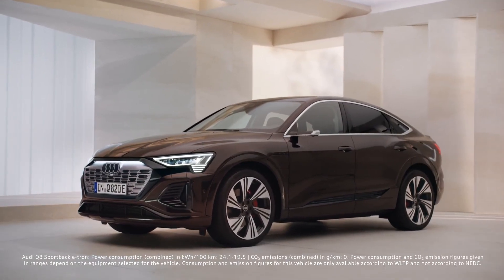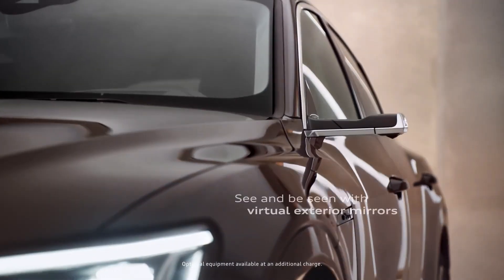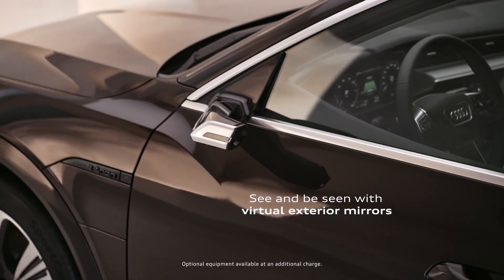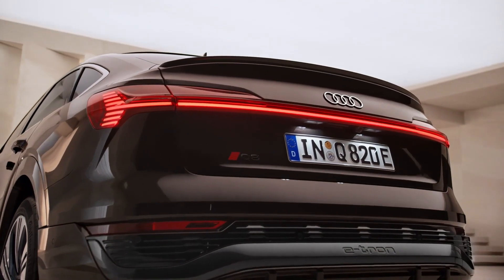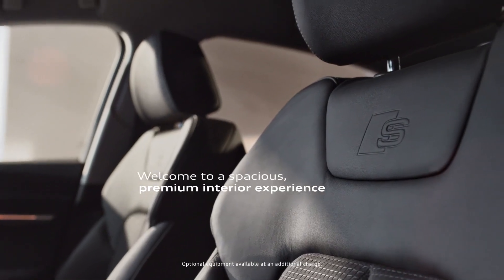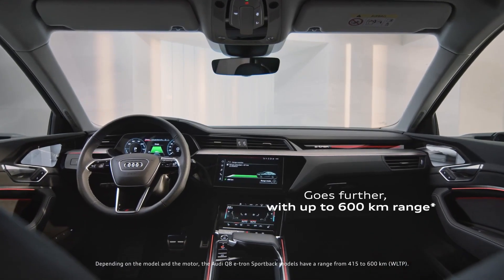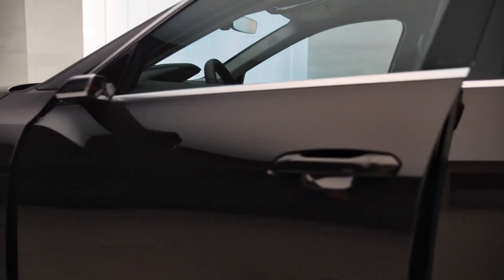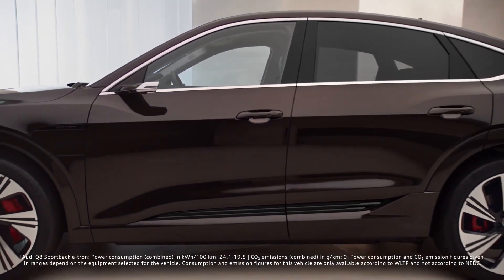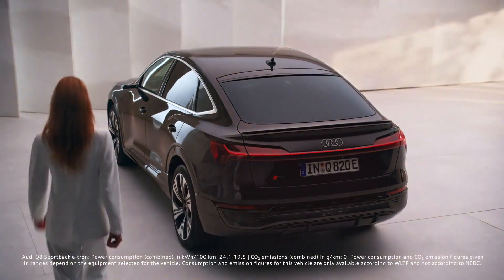Safety. The 2024 Audi Q8 e-tron is expected to offer similar safety features as the standard e-tron model. These may include lane departure warning, automatic emergency braking, blind spot warning with rear cross-traffic warning, and parking sensors, among others. Audi mentions that the Q8 e-tron can be equipped with up to 5 cameras, 5 radar sensors, and 12 ultrasonic sensors, enabling active parking assistance.